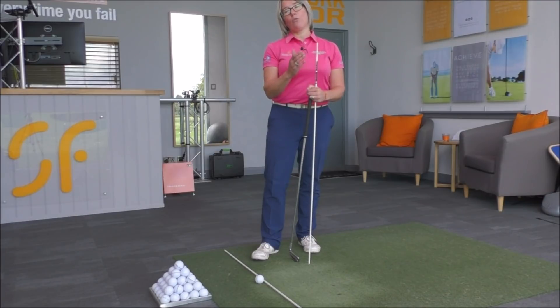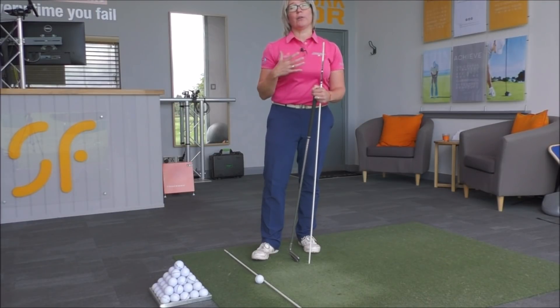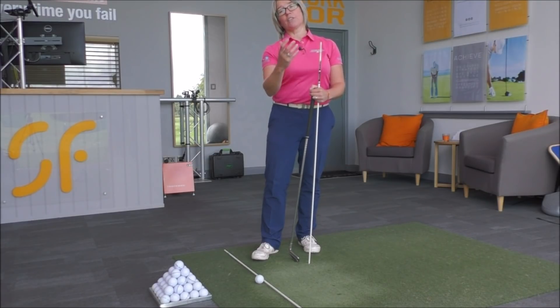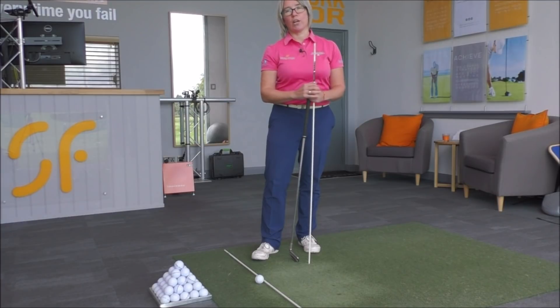We're going to look at how we've got to get you moving in order to get that shot straightened up. The main thing we're going to look at is what your body is doing, especially the upper body, in order to get the club responding in a way that you leave the club face open and you hit this high right shot.